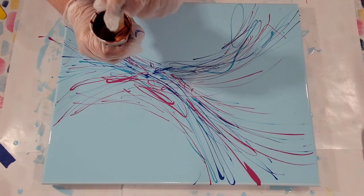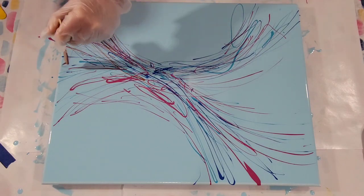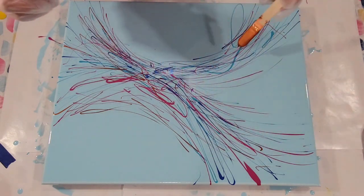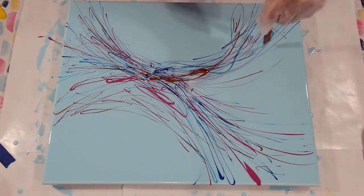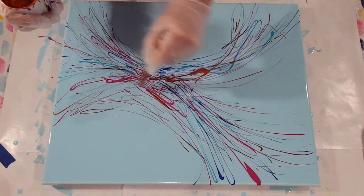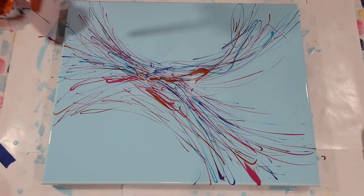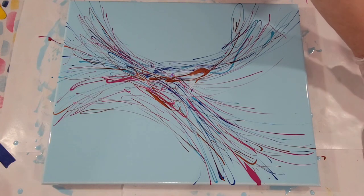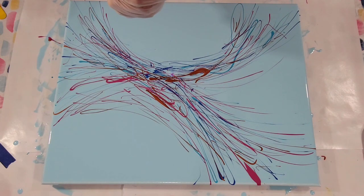I also added some black to it for contrast and I think my black was moldy — it just looked disgusting, so that one is a goner. You won't be seeing that video. And I think I had too much paint on it also. So there is a fine balance between the right amount and too much. Let's see — I've got silver. What's this? Oh, this is the cobalt metallic cobalt.